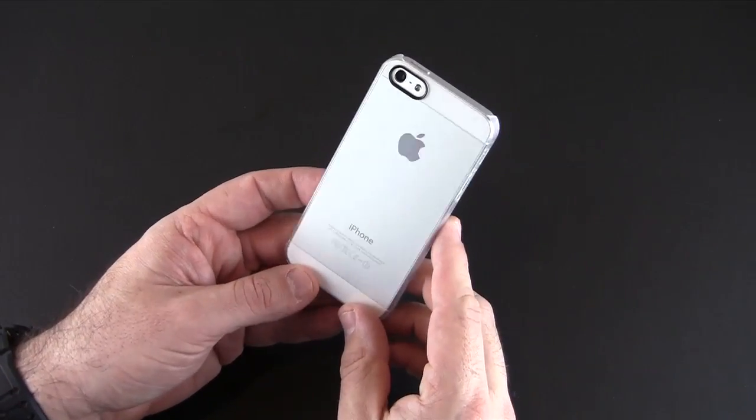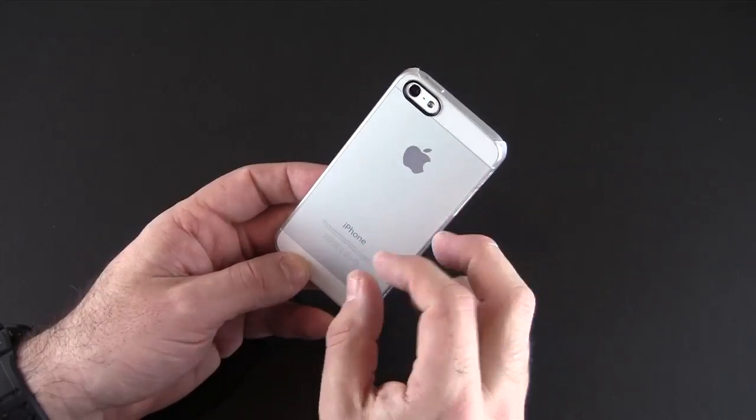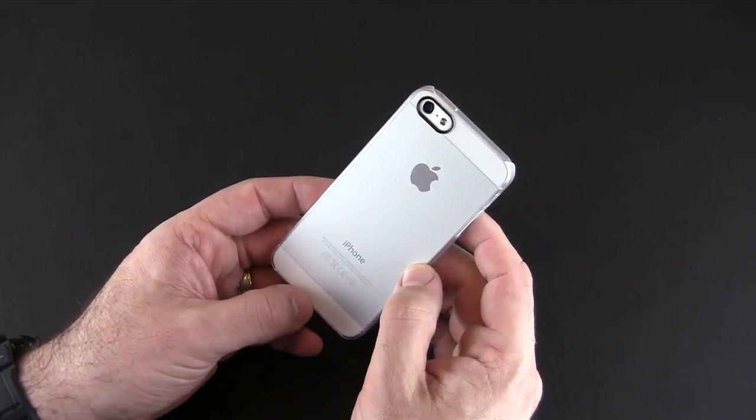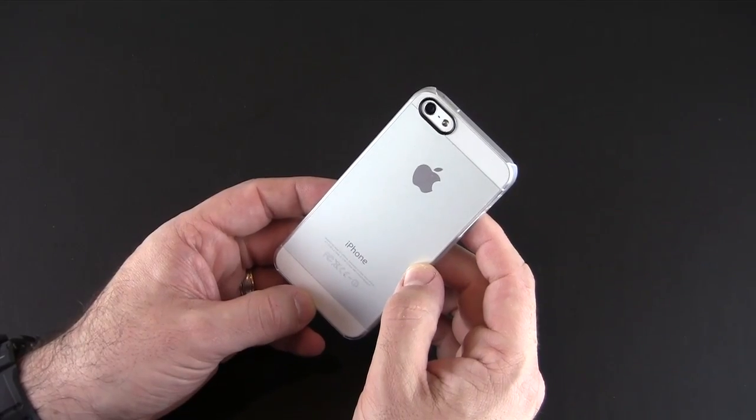You can see the matte look, which I think goes well with the white version of the iPhone 5, and then the pill-shaped cutout for the LED flash, secondary mic, and rear-facing camera.